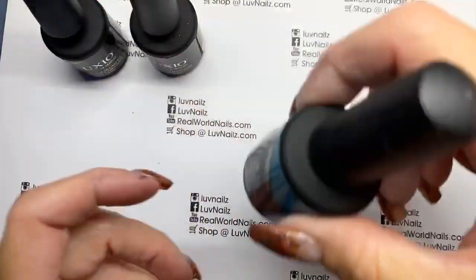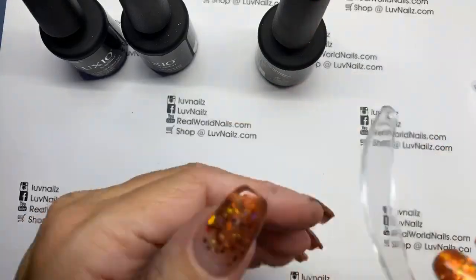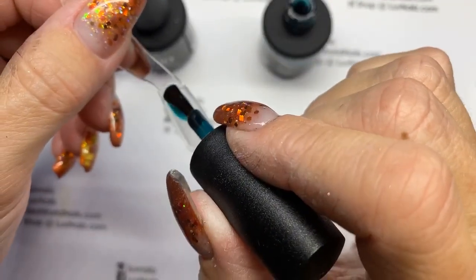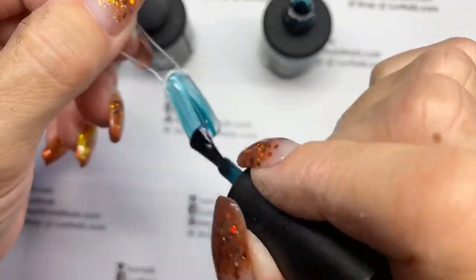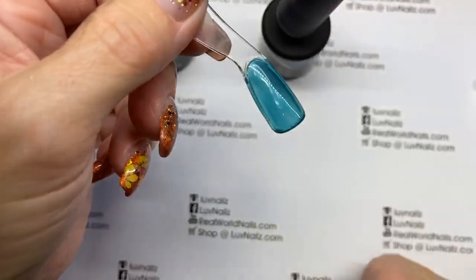And teal — color of the year, I feel like, has been teal. So here is the teal. Really pretty color. Do like this one quite a bit. That's pretty.